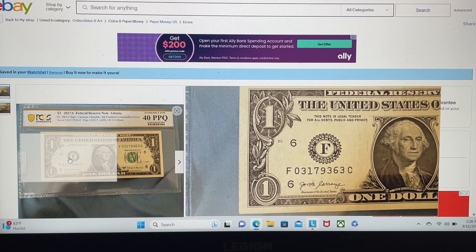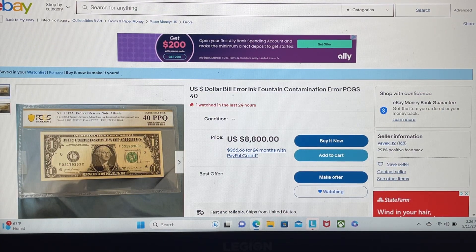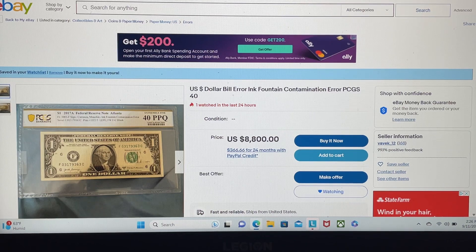What does this guy want? Well, for the low, low price of $8,800, you can have this particular note. If he were to put this note on sale at 95% off — if he were to take 95% off his asking price — his note would still be $440. And at $440, that's still almost $100 more than you're going to find notes at the show. So at 95% off, it's still overpriced. $8,800 is his asking price.